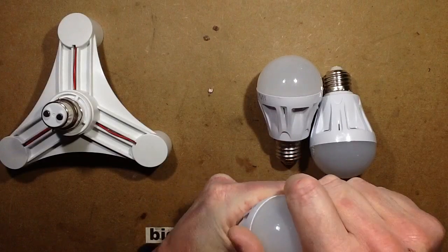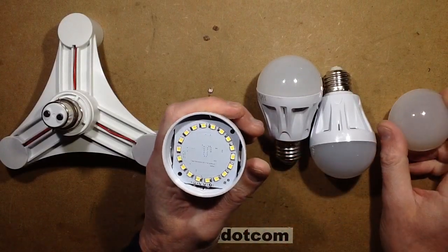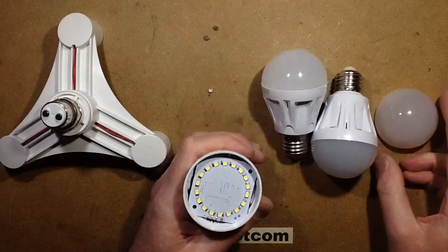These are supposed to be 5 watt lamps. I should test that, shouldn't I? Yes, I will test it.